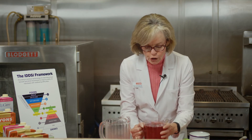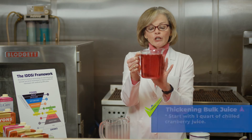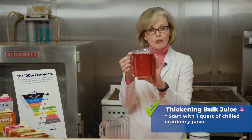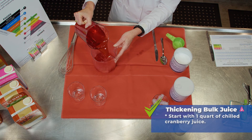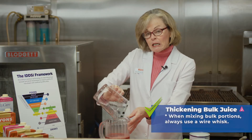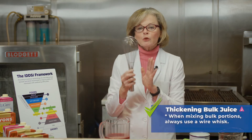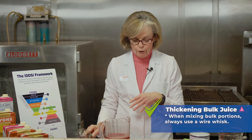Let's start with chilled cranberry juice. We're going to start with one quart of chilled cranberry juice, and I'm actually going to pour it in a larger pitcher because it makes it easier for mixing. When you're mixing bulk portions of thickened liquids, you always want to use a wire whisk versus your spoon or fork.